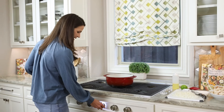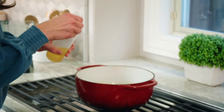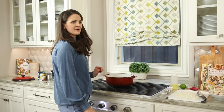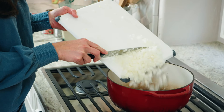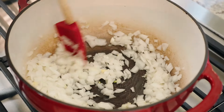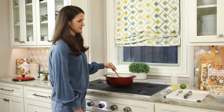Start by heating a pot to medium heat. Add one tablespoon of canola oil and let that heat up. Once the oil's hot, add one chopped white onion and two cloves of minced garlic. Sauté the onion and garlic for about five minutes until translucent.